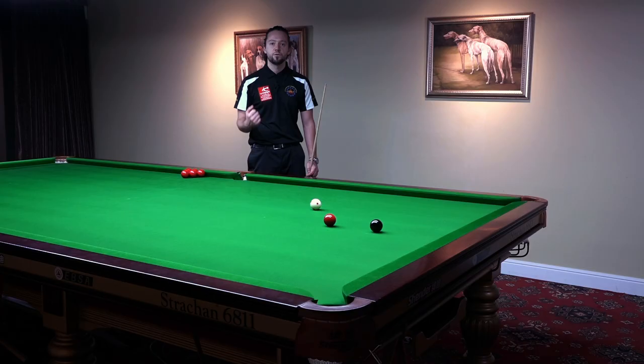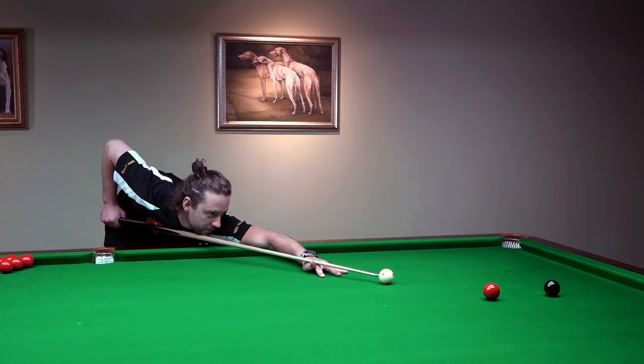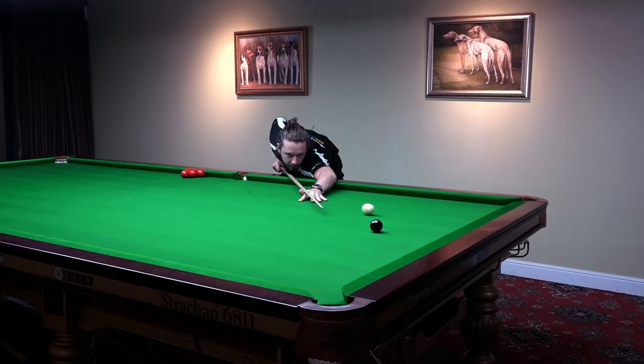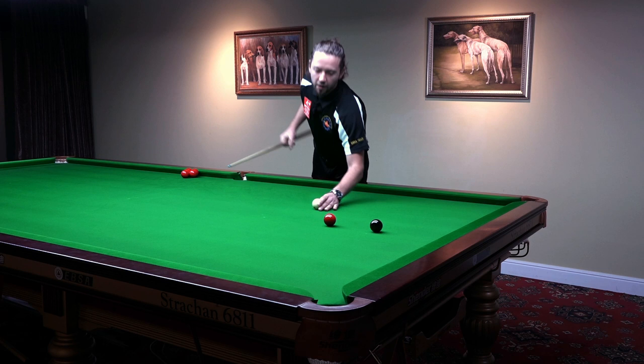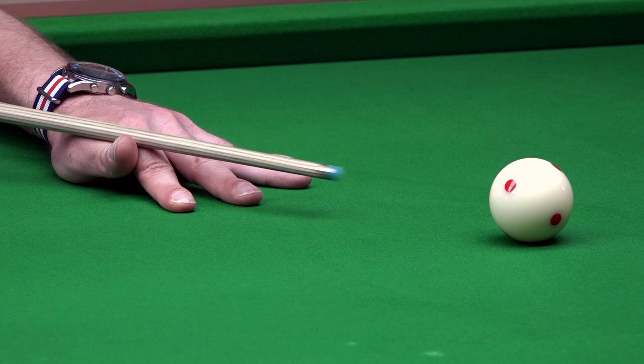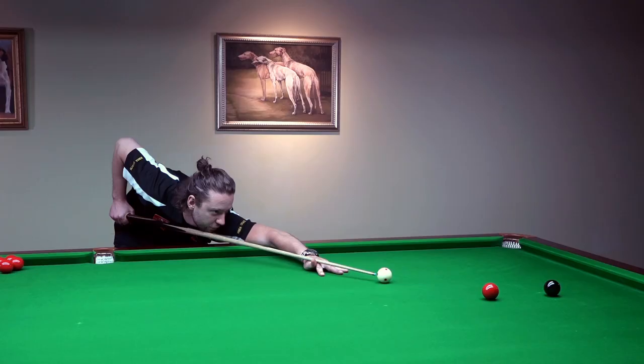I'll show you the power stun, striking the white just below the middle. This is the power stun shot. Now I'll get down on the shot for the stun shot, and now I'm aiming just below the middle. I'm ready for the power stun.